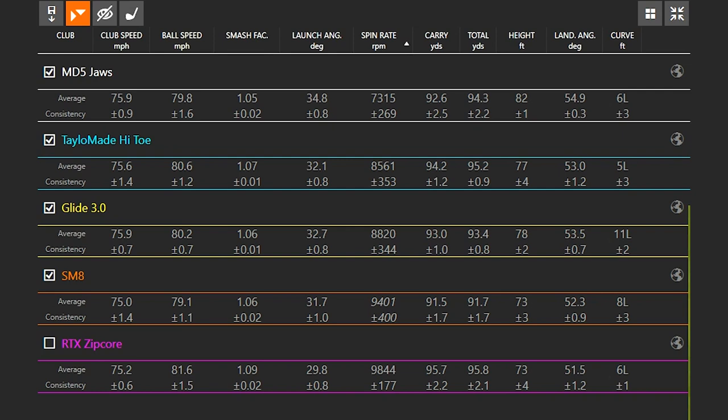We also notice the Mac Daddy 5 Jaws has the highest launch angle and lowest spin. Now that's great with the driver, but with a wedge we want to stop the ball on the green. When the ball carried 92 yards, it actually rolled out to 94 yards — two yards of rollout once the ball landed on the green. Typically the ball is going to stop on a dime with a wedge when there's no water on the clubface. On the other end of the spectrum, the RDX Zipcore carried 95 yards and went 95 yards — it stopped on a dime with no rollout. Two yards is six feet on the green, and six feet means you're going to make a lot more putts. So it does matter. The range in launch angle was about 29.8 to 34.8 degrees — a five-degree range, swinging the exact same way.